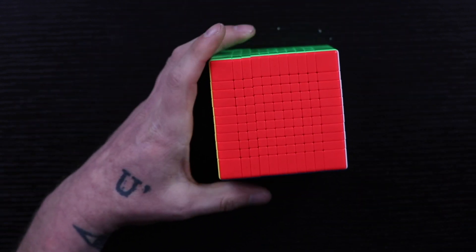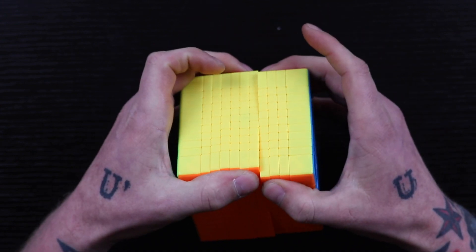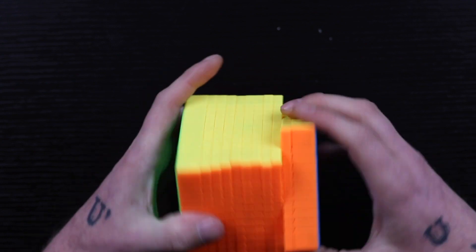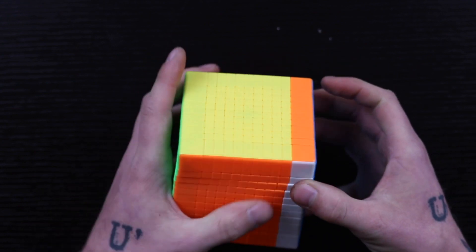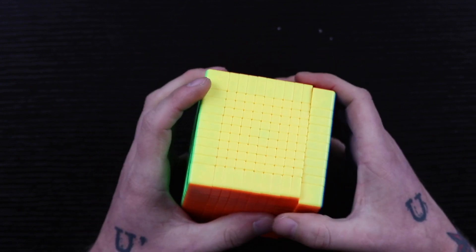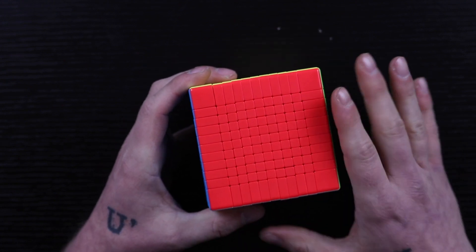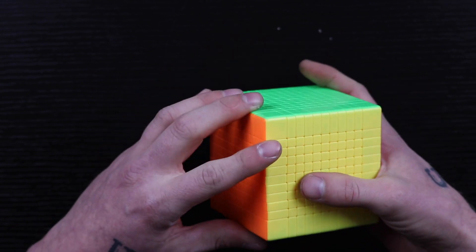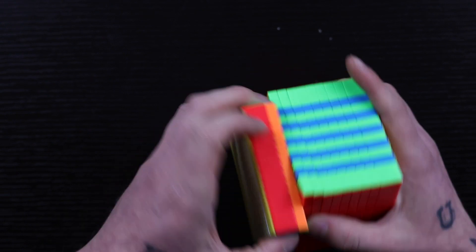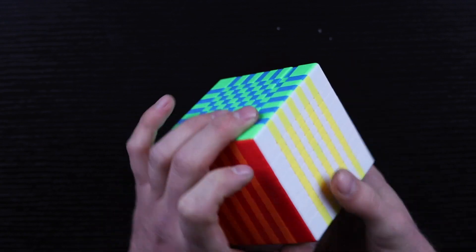This thing is not greasy at all and it turns amazingly. Wow — this thing is small and it's got red. I really like the red. Red is so much better than pink — I don't know what they were thinking with pink. Let's do a checkerboard — and again, this thing is just so smooth.